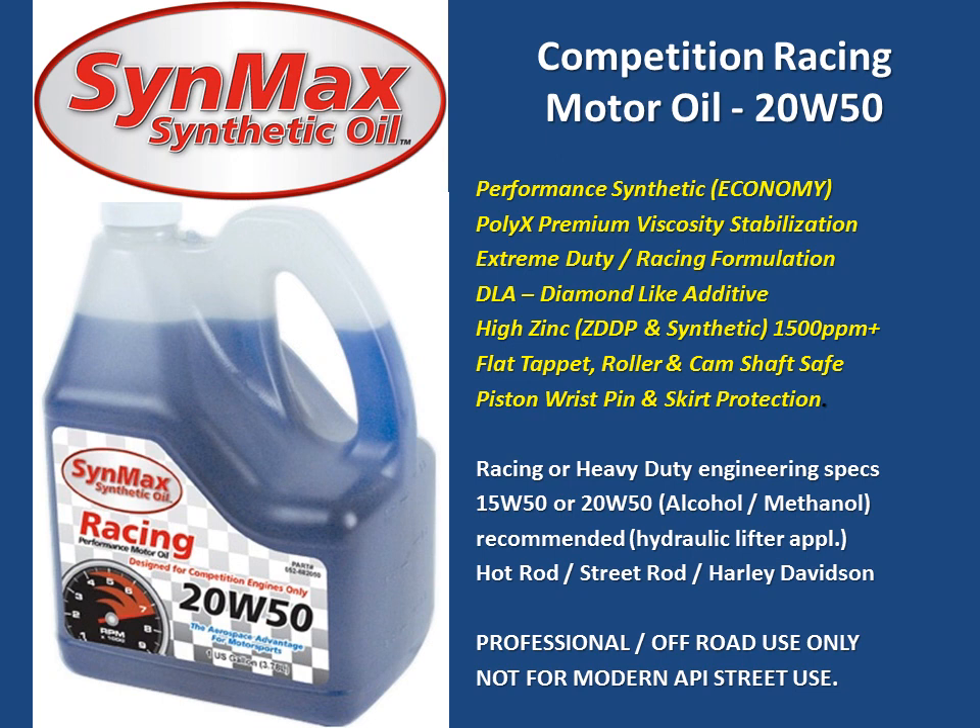It also delivers premium protection for the piston, wrist pin, and skirt of the piston against the cylinder wall. This is a professional off-road use-only product, not designed for modern API street use, but could be used in applications without the catalytic converter.